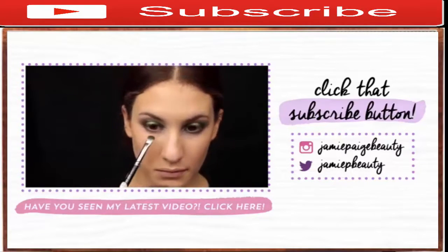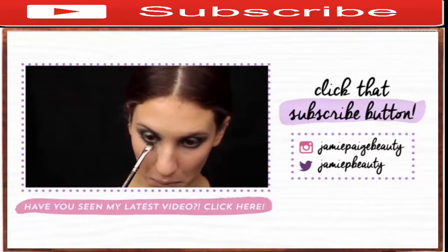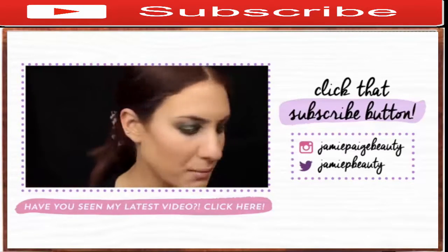So that's it! Don't forget to like this video and subscribe to my channel if you're not subscribed already. I post videos every Monday and Thursday, and that's pretty much it. I love you guys — see you next time. Bye!